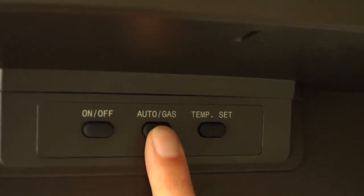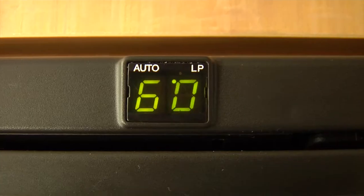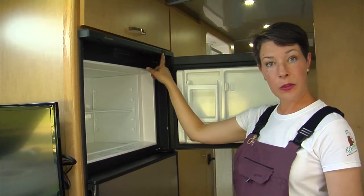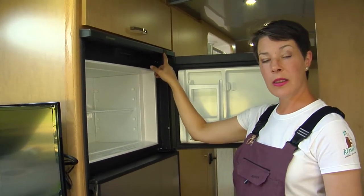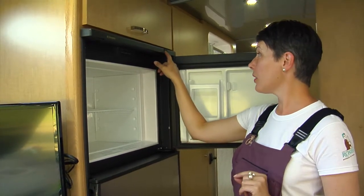The next button over is for auto and gas. That basically lets you know if you're pulling off of power or pulling off of your propane. If you look at the display you will see that there's a very small dot and it'll be underneath auto.